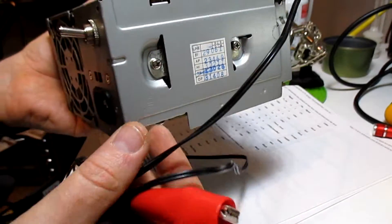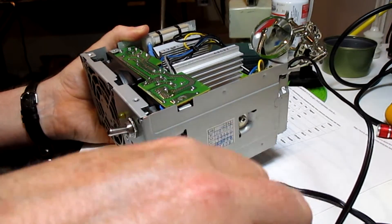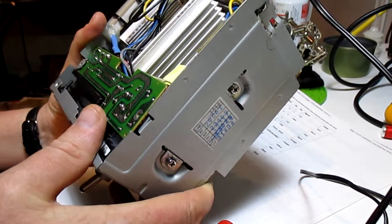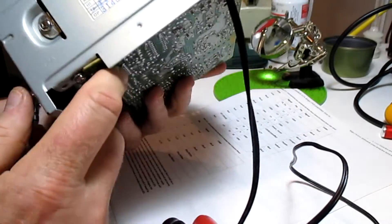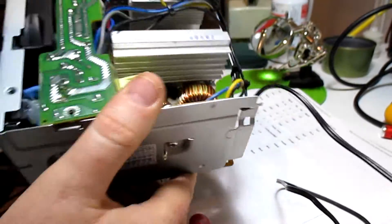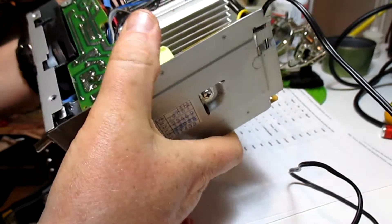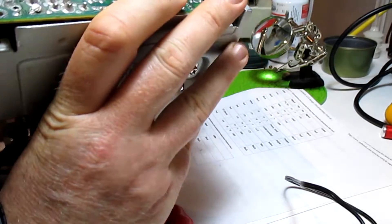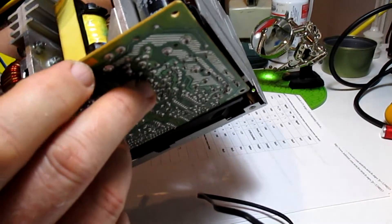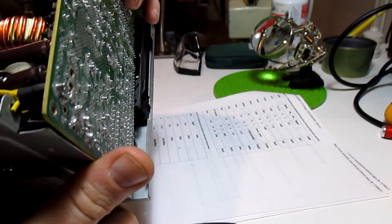I use it for my electrolysis machine, which is just two steel plates in a tank with water and salt. But anyway, that's all there is to it. It's pretty simple. If you're going to work on a power supply, just make sure you take the proper precautions. Don't poke around in it when it's running. It's got lethal voltage on here — this capacitor here is rated for 200 volts. So you don't want to fry yourself doing your mods. Be safe, and hope everything goes well for your mods.